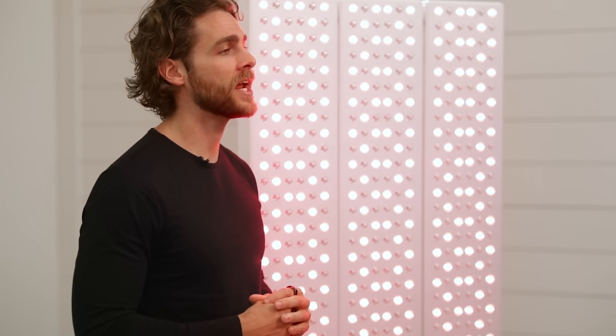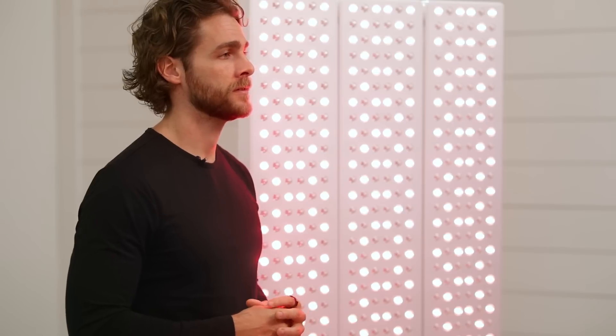Still have questions? Our friendly in-house support team is available seven days a week and is always happy to help answer any questions you might have. So, which Joovv best fits you?